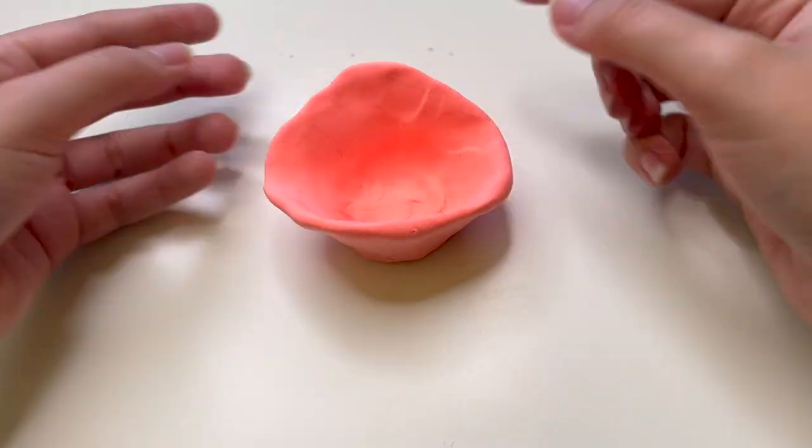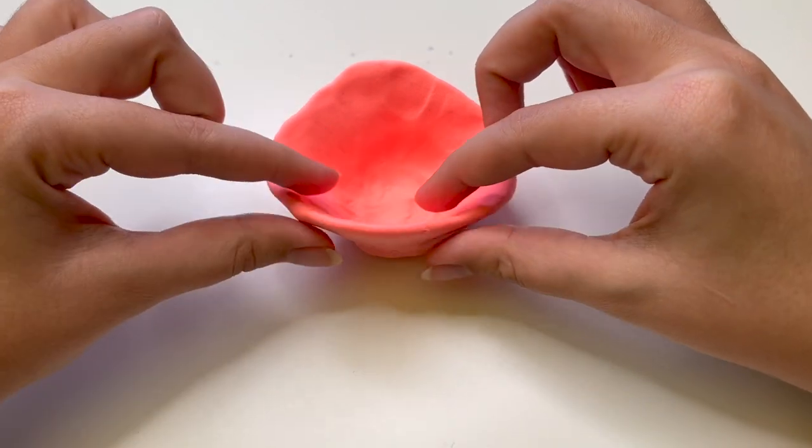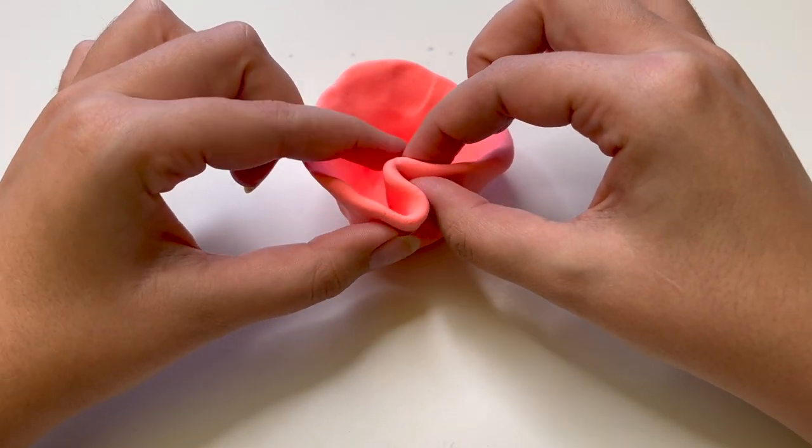If your pinch pot gets wider than what you want it to be, fold it in on itself and press it flat with your fingers. You can also use a little bit of water to smooth out these seams.